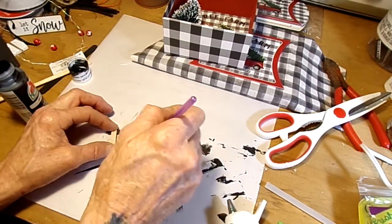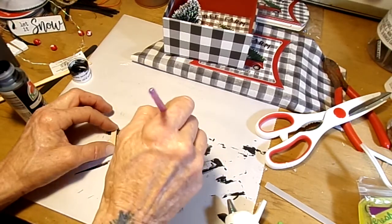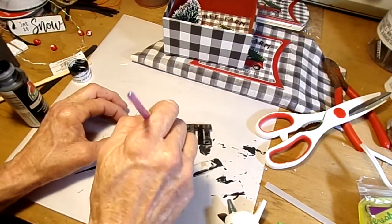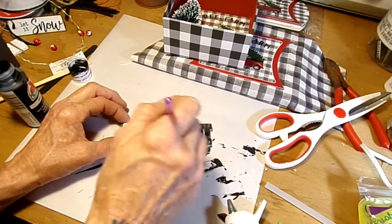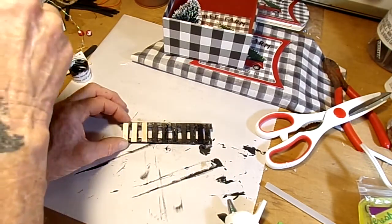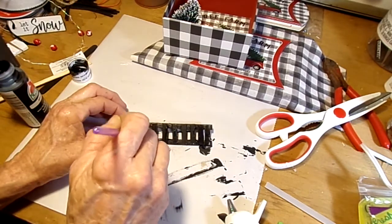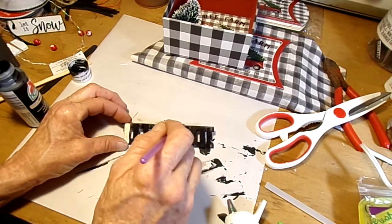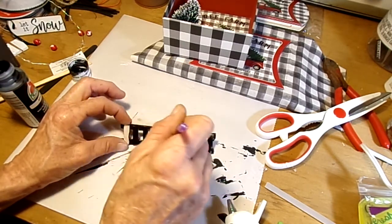I'm going to let that dry. I probably should have done that one first so it would be dry by the time I was ready to use it. I'm making this up as I go. I've said in other videos — I get stuff in my head, little ideas, and I'm like, oh, that'd be so cute to do. And then when I try it, I'm like, I don't know if that's going to work. We're going to hope this works.